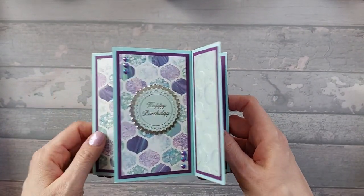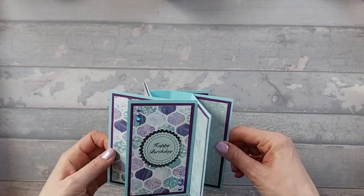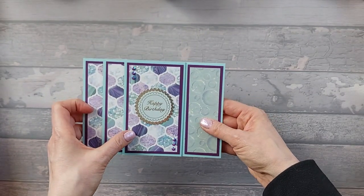If you start off with your basic panel size and then work from that. This is the hexagonal - it folds flat and fits in an envelope for a five by seven card.